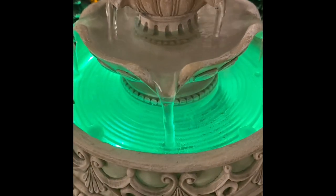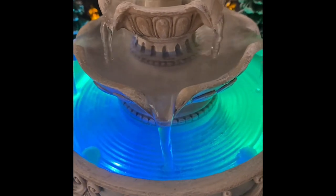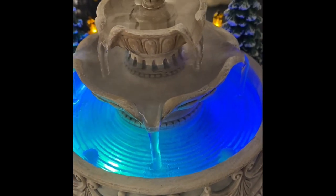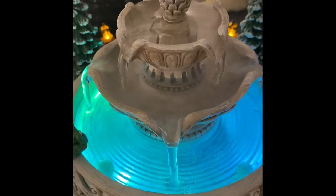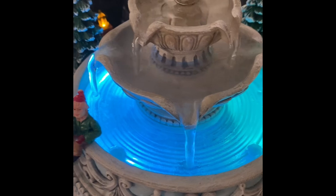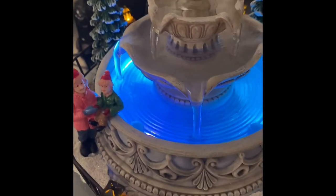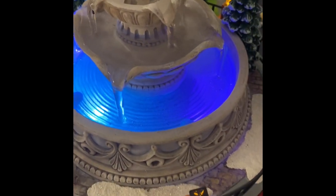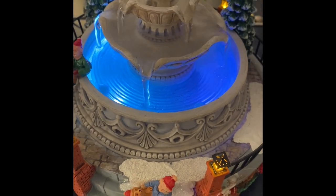And here it is working — this is not editing, this is actual water. It's a real working fountain with actual water flowing. I definitely think this is a really cool addition if you are doing a Christmas village.